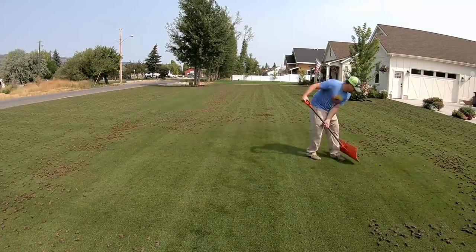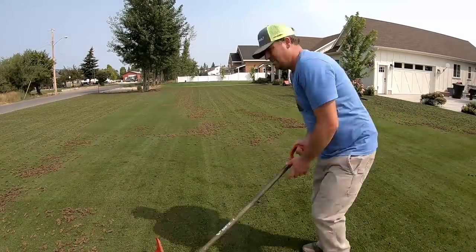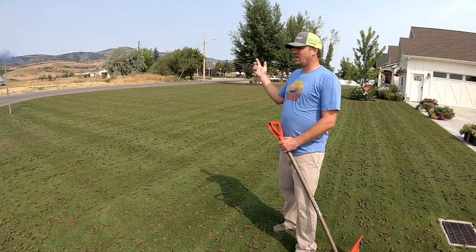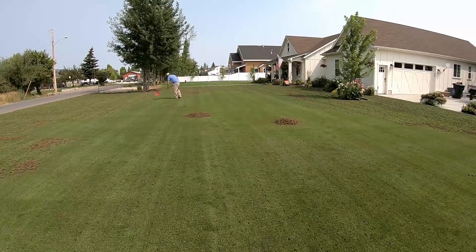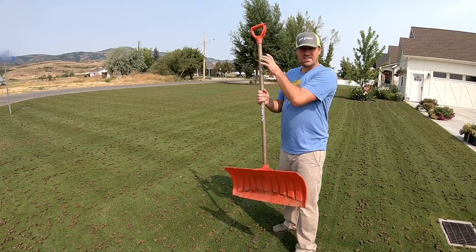If the grass is long it's almost impossible to push the cores into piles — it makes collecting them really difficult. So I'll likely collect the cores, and I'm going to go over the lawn in this direction with the aerator. I'll try my luck with the shovel.